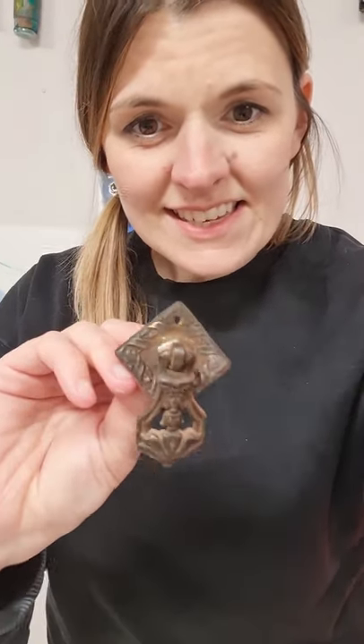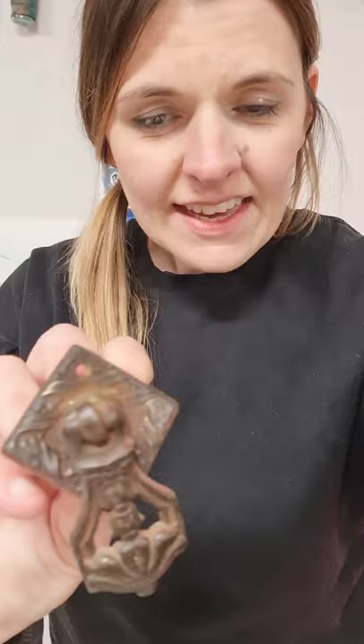Hi everybody, it's Chloe here. I thought I would talk to you about a problem that I get quite a lot, and that is dirty handles and hardware on my upcycled furniture like this. As you can see it's a little bit rusty, it's lost its shine — sometimes they'll be painted over — but I've got a little trick that you can use to clean up your handles and I'm going to show you that now.